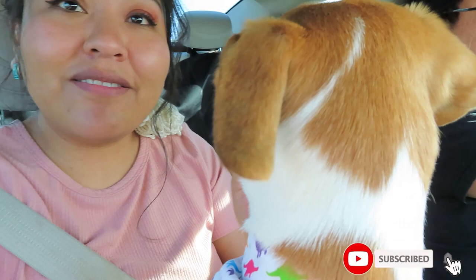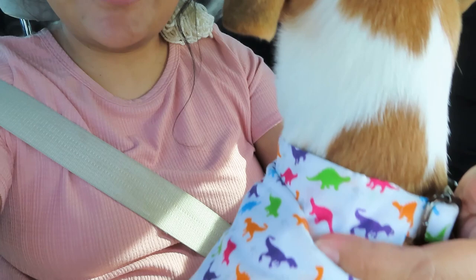Hey everybody, welcome back to my channel. My name is Christy and this is Levi looking at me. Look at his new collar! Isn't it cute? It's got dinosaurs all over.